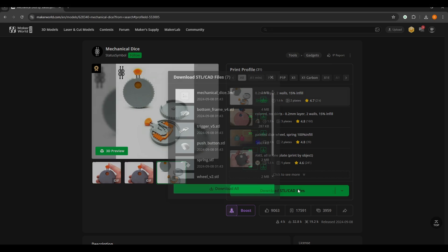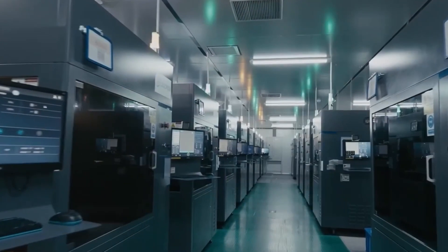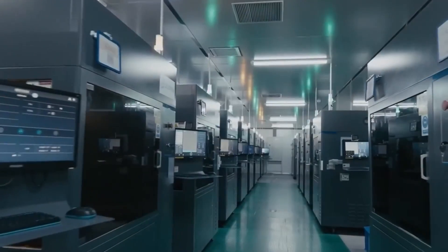Once I had all the STL files downloaded, it was time to get them printed. Instead of printing them myself, I ordered the prints from JLC3DP. I've worked with them multiple times, and their prints always come out clean, accurate, and functional — especially for models that need tight tolerances or fine details.